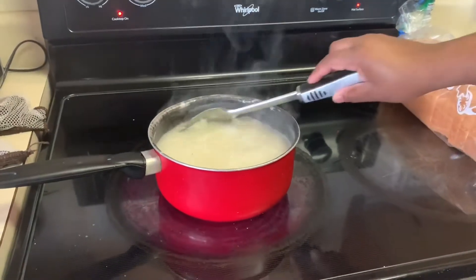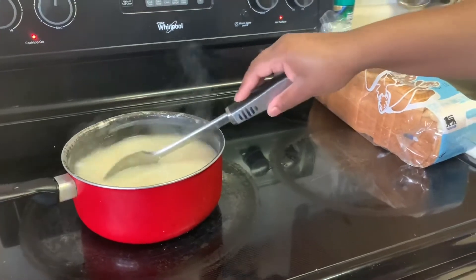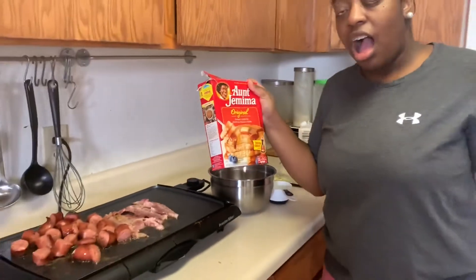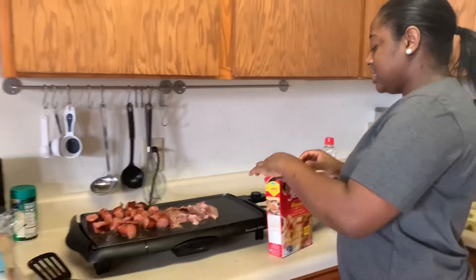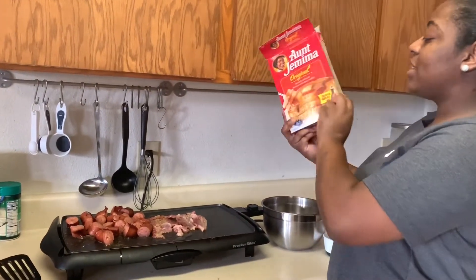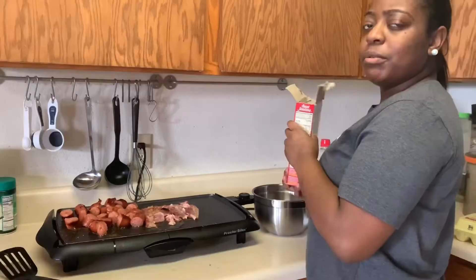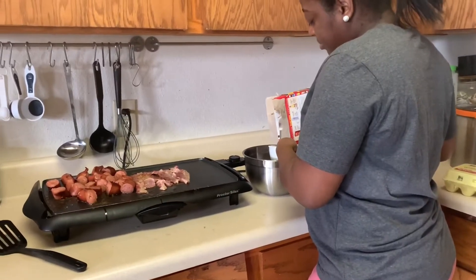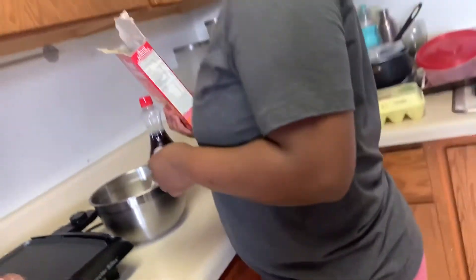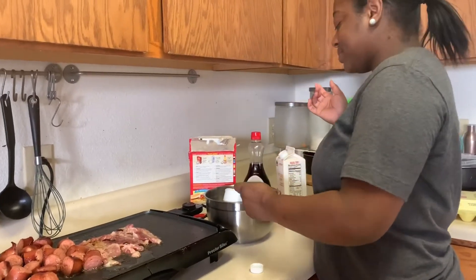Okay guys, we're back now and we're starting the grits. So we are going to be making our Aunt Jemima pancakes. I'm not saying it wrong guys — comment it down below, I don't care. One cup of mix, three-fourths cup of milk — I think you can use water too — and one egg and one tablespoon of oil. Do you have oil? You can use some of the fish oil from last night. One cup — combine it until you get it to your right consistency. Three-fourths — I'm just going to use my one cup and put three-fourths in it.